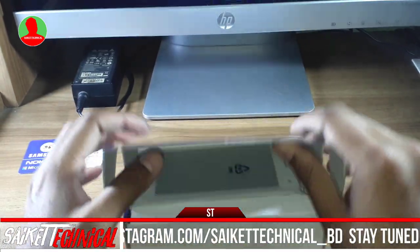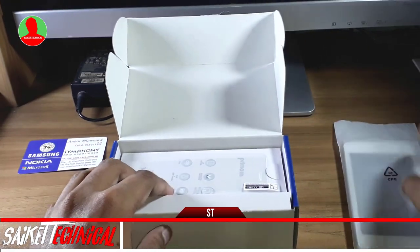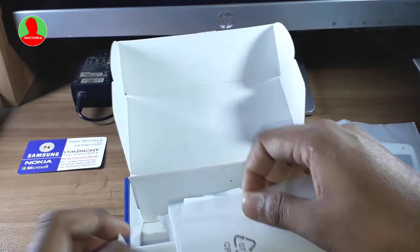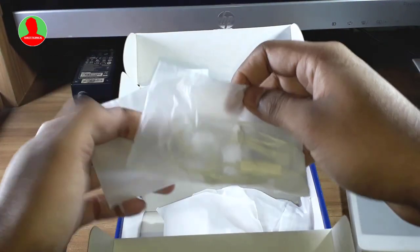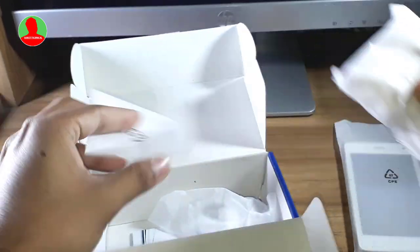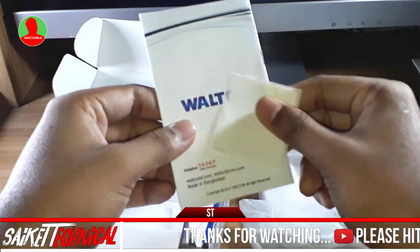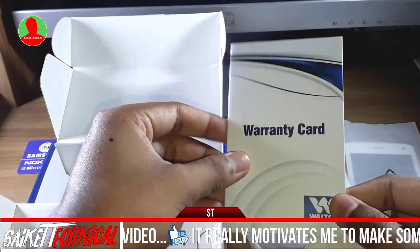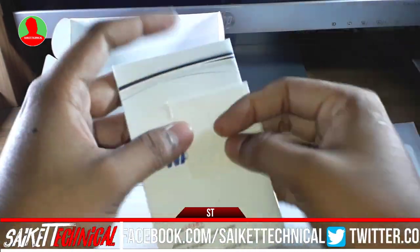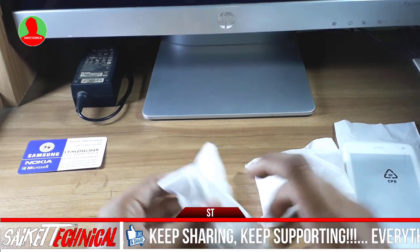Friends, we have to start the unboxing. In the box we have headphones and a charging adapter.